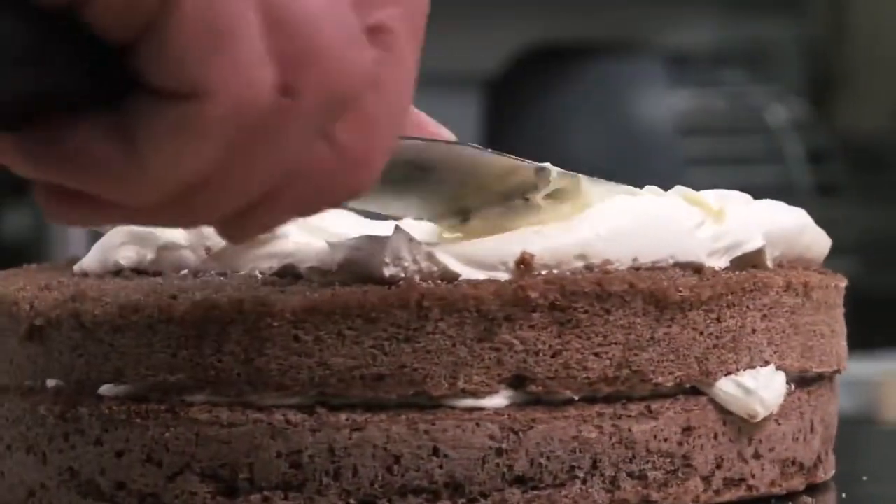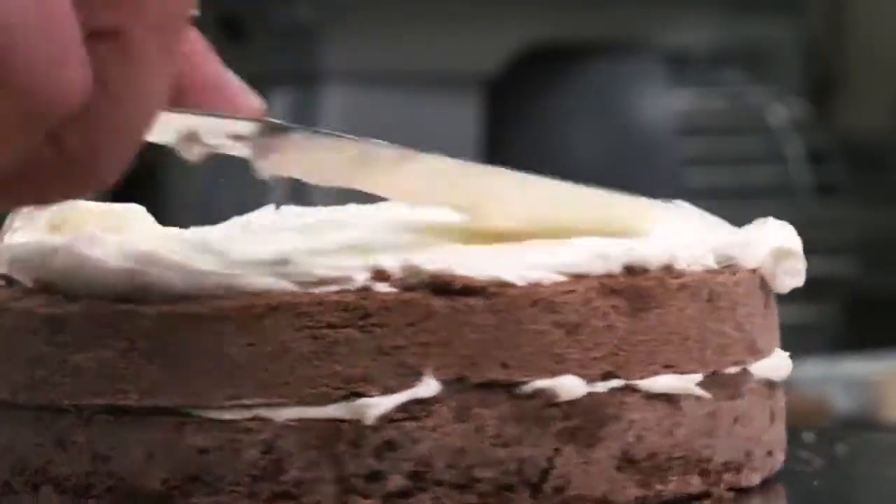Cakes that depend on egg for structure and leavening are known as foam cakes. Foam is simply a gas in liquid dispersion. When the egg is beaten until highly aerated, stable foam is produced, resulting in a very light sponge cake.